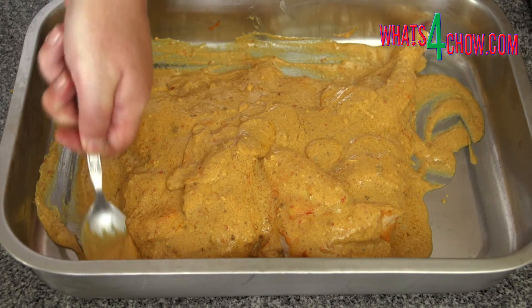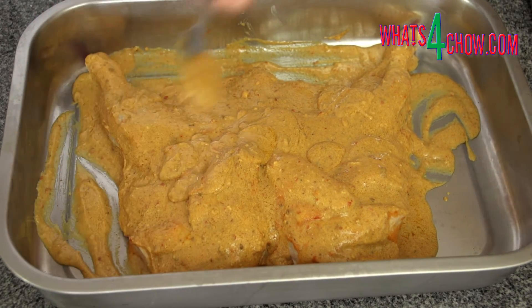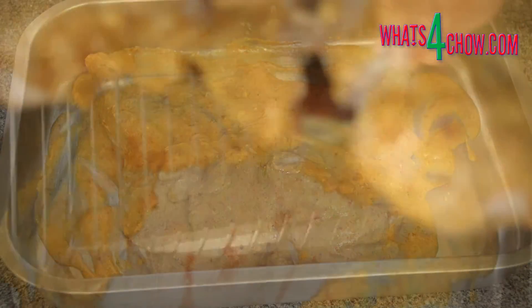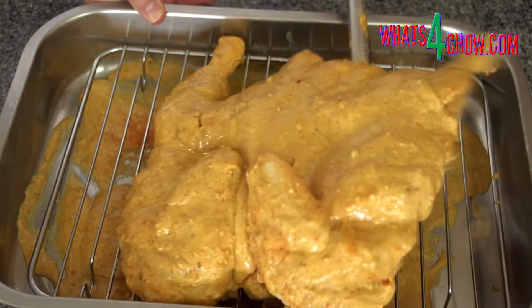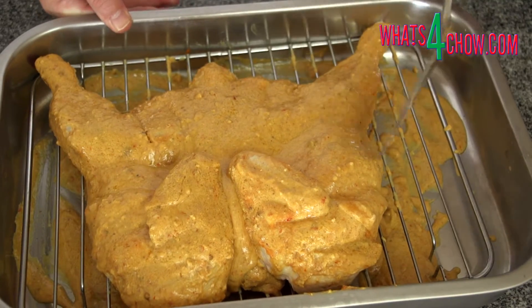Remove the chicken from the refrigerator, scoop up any overrun marinade and pour it back onto the chicken. Lift the chicken up, slide a rack underneath, then bake the chicken at 180 degrees Celsius or 350 Fahrenheit for 80 minutes.